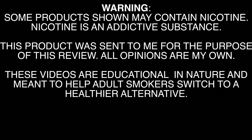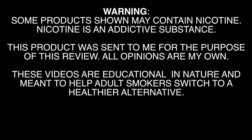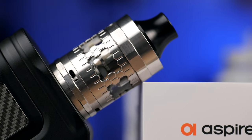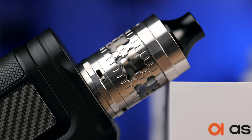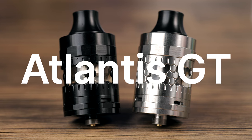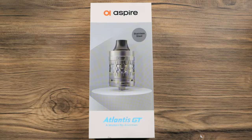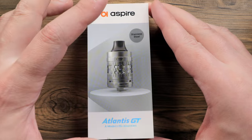These videos are educational in nature and meant to help 21 and over adult smokers switch to a healthier alternative. Welcome back to the channel, folks. I am Matt. Hope you're all doing well. Today, we're going to check out the Atlantis GT from Aspire.